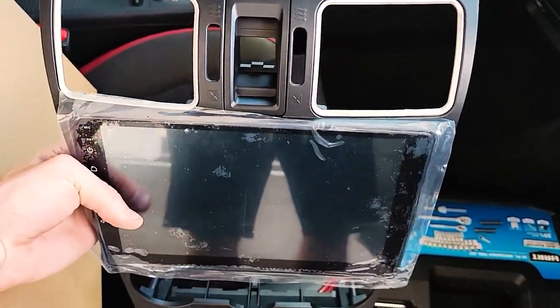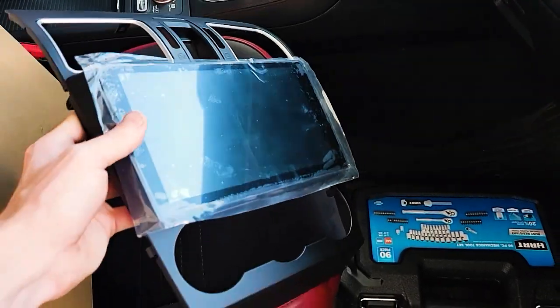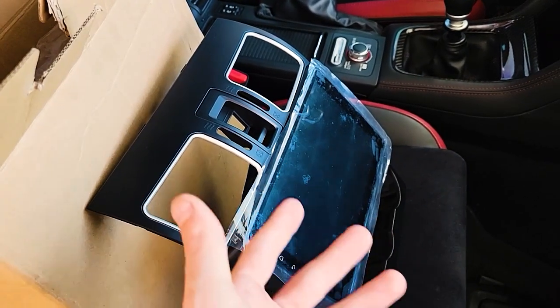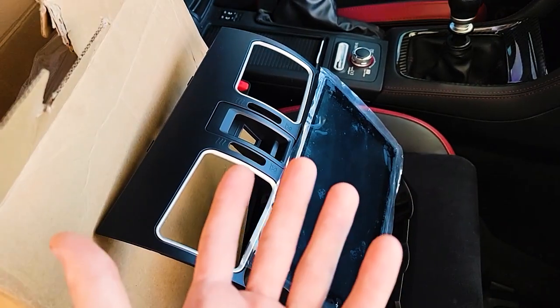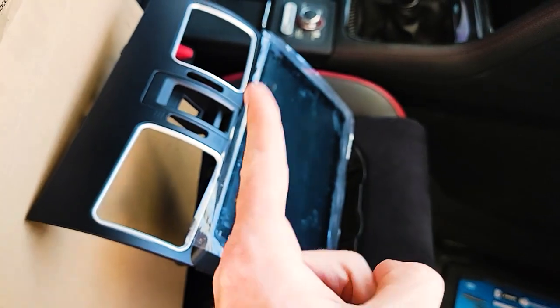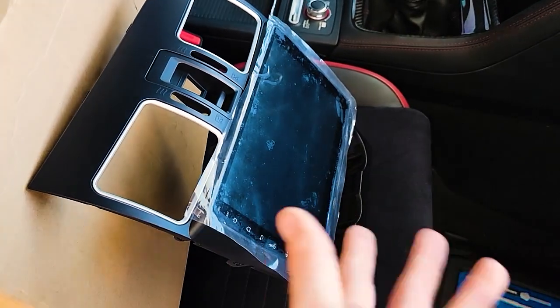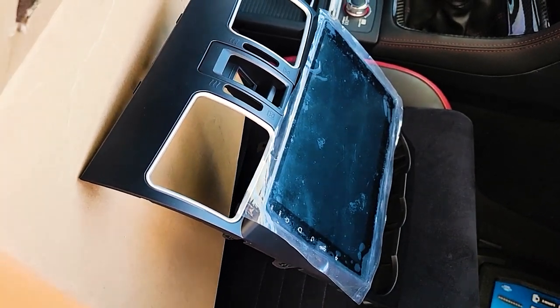It's a 10-inch screen with I think like a 9-inch display because you do have some of that black going around. I see people buying the iDoing head unit for between $300 and $500. This one cost me $158. It was pretty cheap so I couldn't pass it up. I figured it'd be worth trying and relaying to you guys whether it's really good or really bad.